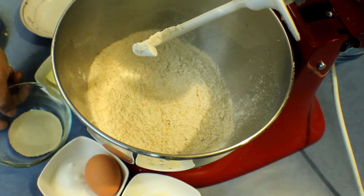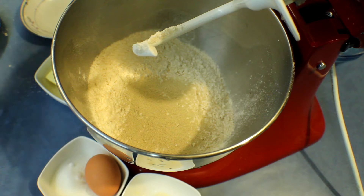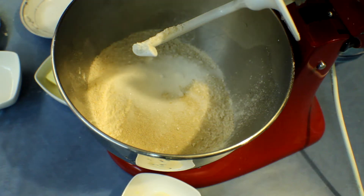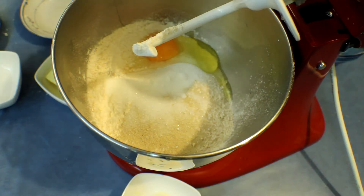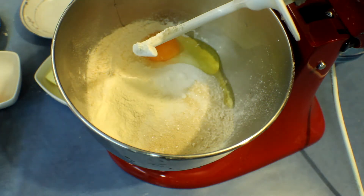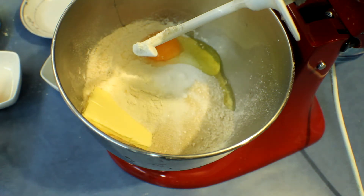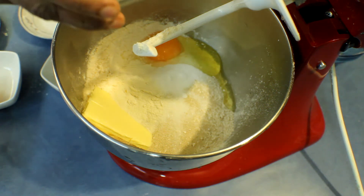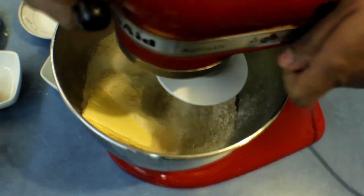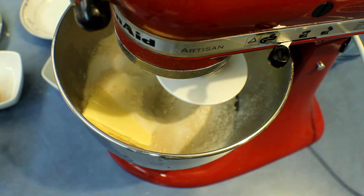To start, add the bread flour and wholemeal flour into the mixing bowl, then add the yeast, sugar, the egg, and the bread improver. If you can't find bread improver don't worry, but it does give extra softness to the buns. Add the butter, then add water little by little until it forms a smooth dough. Add the salt into a corner where there is no yeast, mix it well, and keep kneading for about 25 minutes.